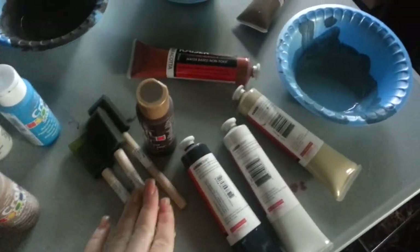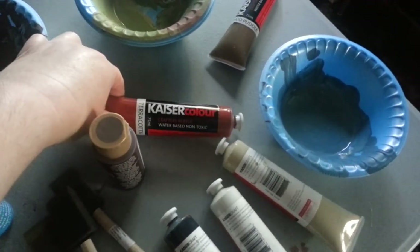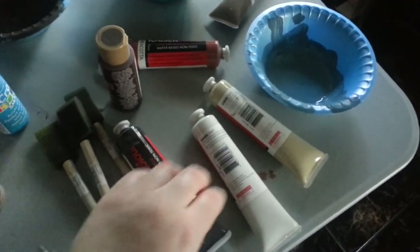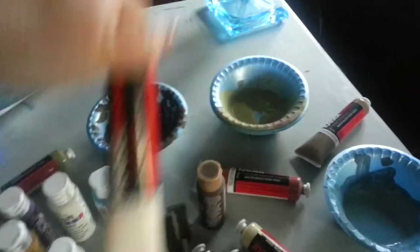We used the brushes with this color — the Americana from Decoart — black, eggnog, and soft suede. And also antique white.